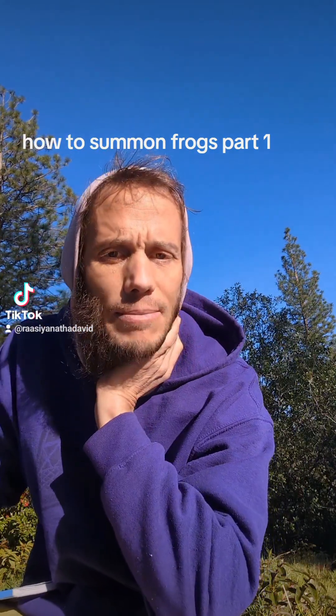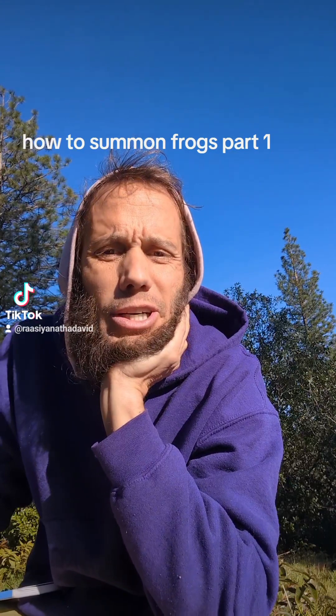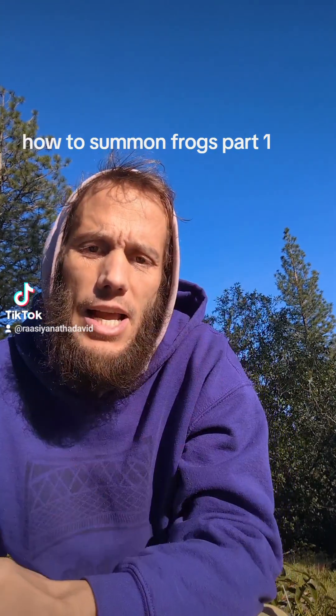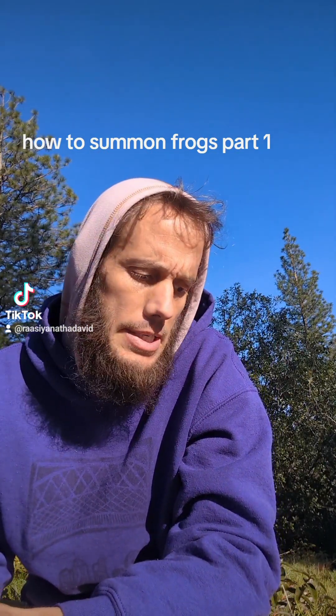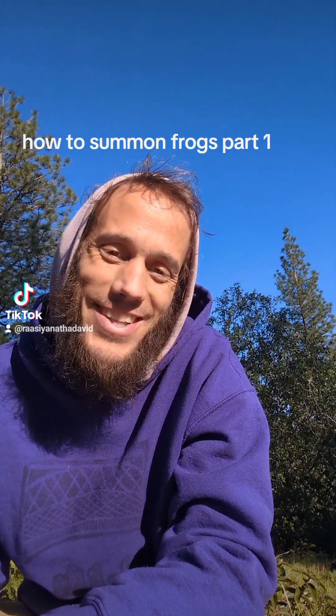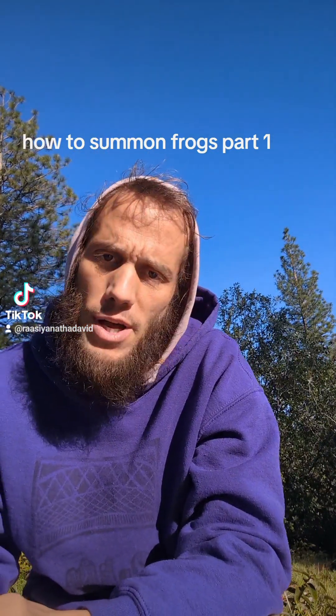A lot of people have been asking me about my frog video and how I summoned the frogs, and I wanted to share some of the different techniques that I have learned and used. I'm going to go down to the frog pond today and explain more. I'm at the pool where the frogs hang out — the frog pool, I guess.